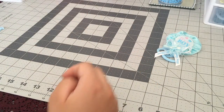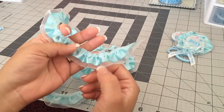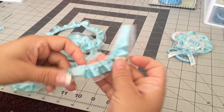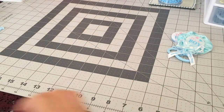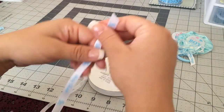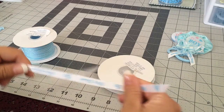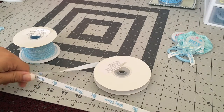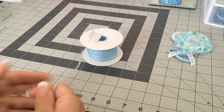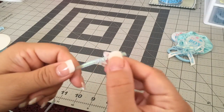Let me show you the materials I'll be using. Three different types of ribbon. The first one is a trim ribbon in a blue-greenish mint color. The second one is white and it says 'baby shower' with a stroller on it — I'll be using about 12 inches of this one.